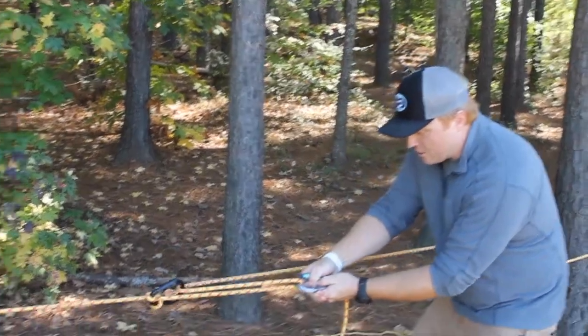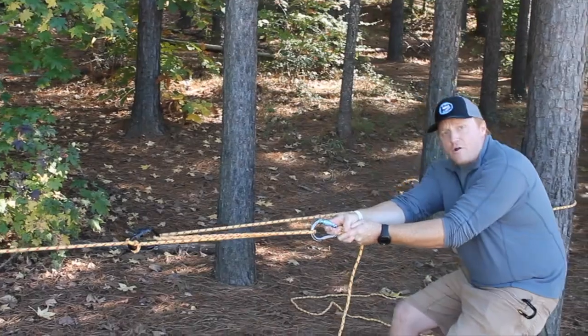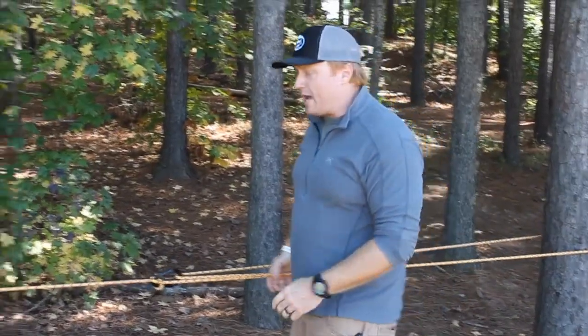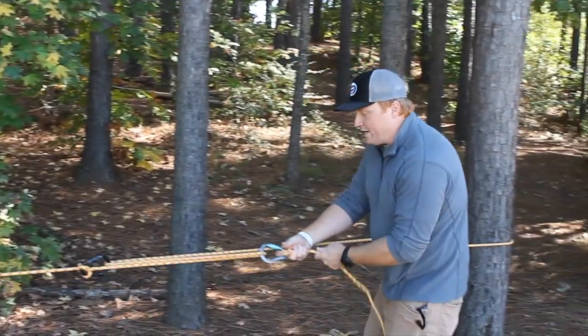From there, this is where you can start tensioning down the line. As you can see, as I pull back on this carabiner it's going to self-tension. If I need to add any more tension I could potentially add a little bit of a vector pull in here and then re-tension it again.